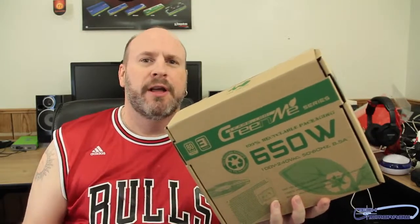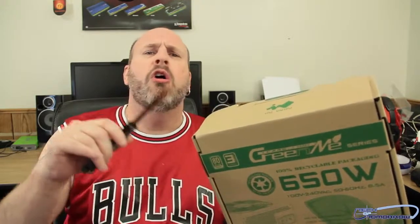Welcome back to the channel. That's right, it's a green planet and today we're taking a first look at a cool power supply. This is the Green Me power supply from InWin. It's well priced and it's all about the green.